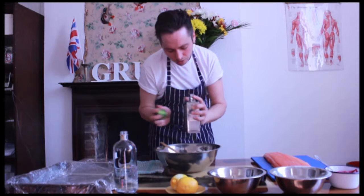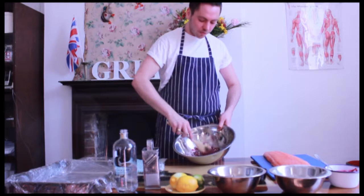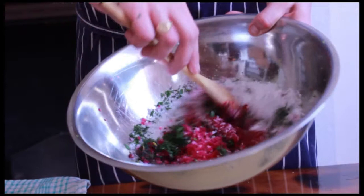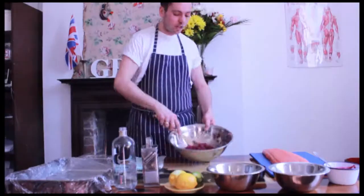Give all that a good mix together. Try and get a nice kind of pink consistency. Spread the herbs and zest around evenly. And then we need to layer it onto the salmon.